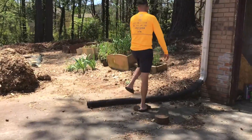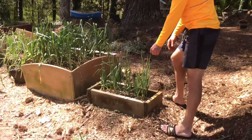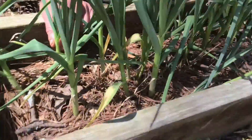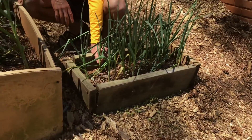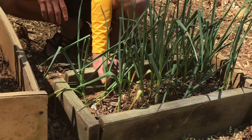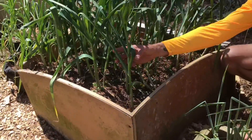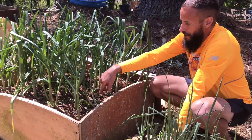Here is our garlic. It'll be ready to harvest in June. We planted this last November — about 108 plants. These are our third generation, meaning it came from the store, then we planted it, then we harvested it, and then we replanted what we harvested. So this is actually third generation away from the store. You basically buy a bulb of garlic, break it up into little cloves, and there you go.